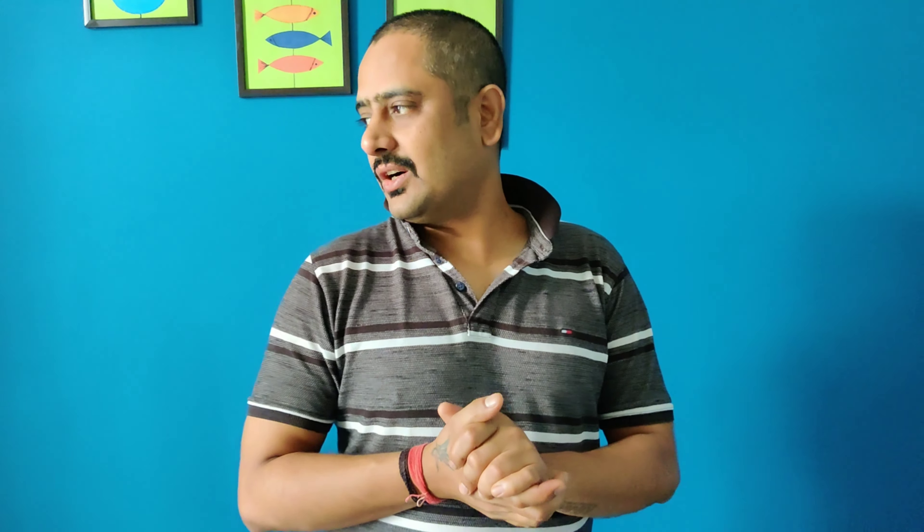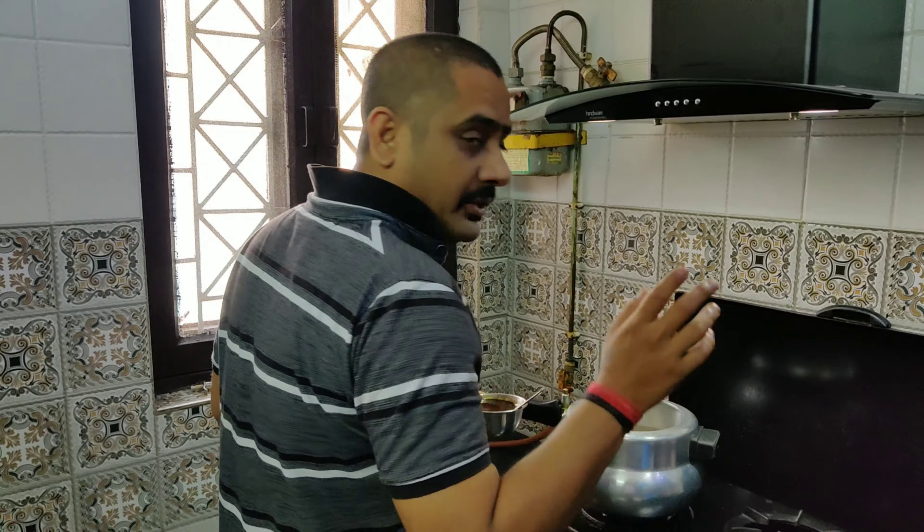I'm going to make a dish with chicken masala today. We will share all the cutting tips with you and then we will share how we will make the chicken. Now we have come into the kitchen to make chicken masala.